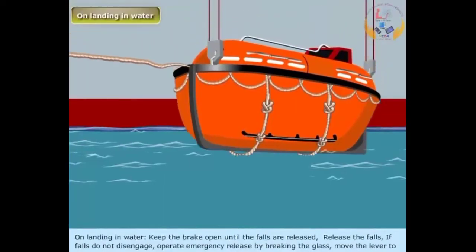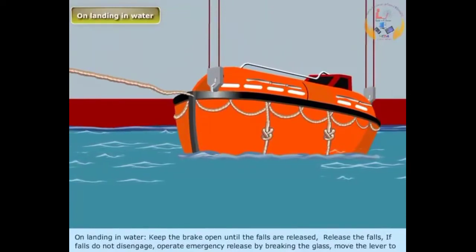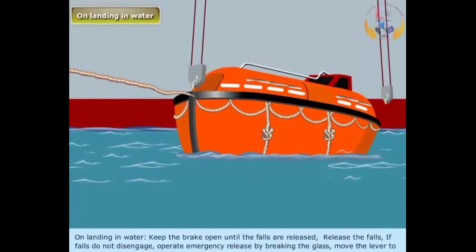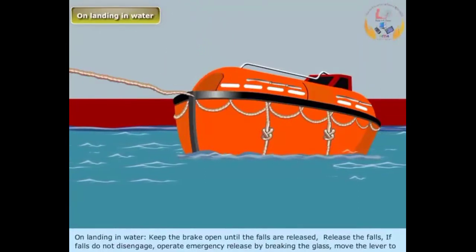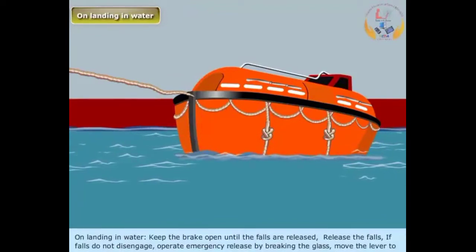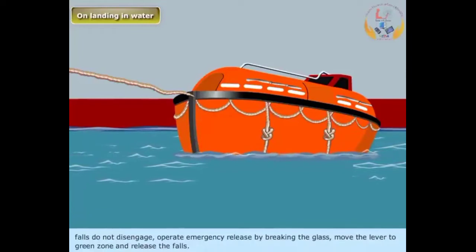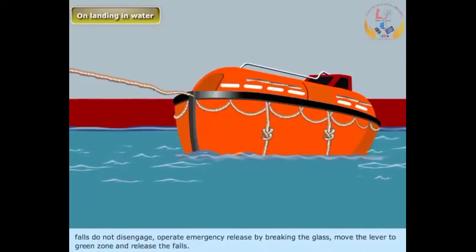On landing in water: Keep the brake open until the falls are released. If falls do not disengage, operate the emergency release by breaking the glass, move the lever to the green zone, and release the falls.